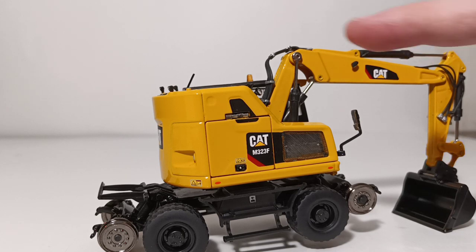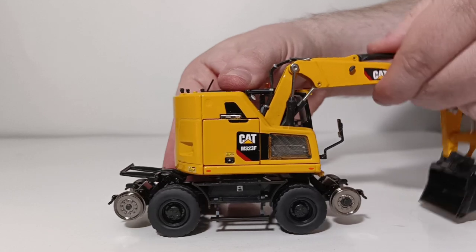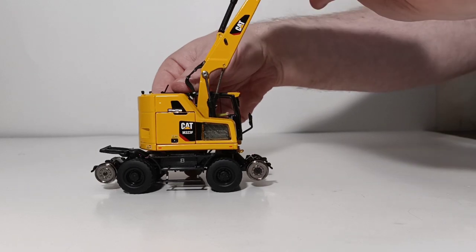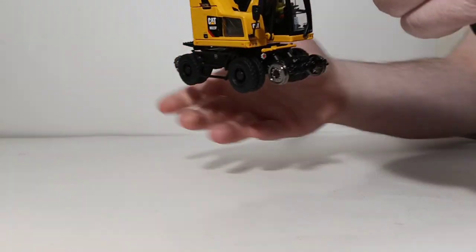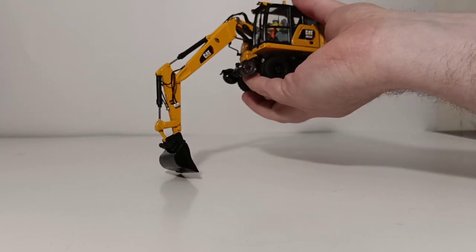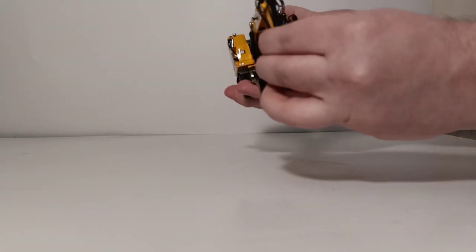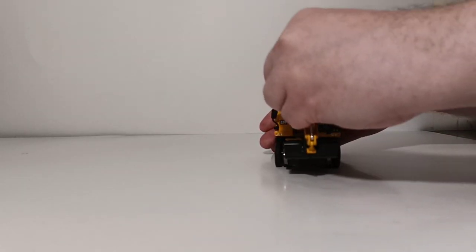Let's see how the two-piece boom and the stick function on this — it does function rather well. You can raise it to a good height, and your stick will extend out as well. It can pose digging to about a pretty reasonable depth. As for curl in with your bucket, you won't be disappointed. And as for a carry mode or transport driving mode, again, pretty reasonable.